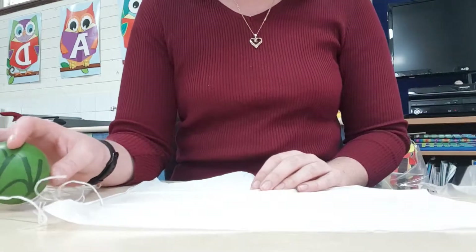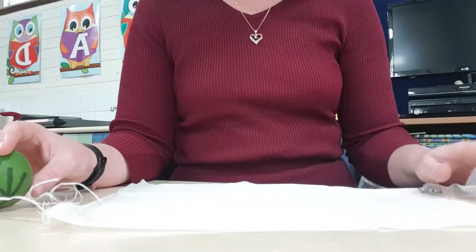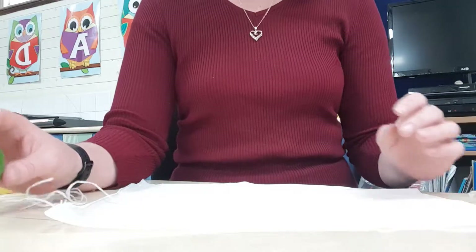Hello everyone, we're about to learn how to make our parachutes. This is what is used by NASA and other space agencies to safely land shuttles back through Earth's atmosphere. They generally land in oceans.